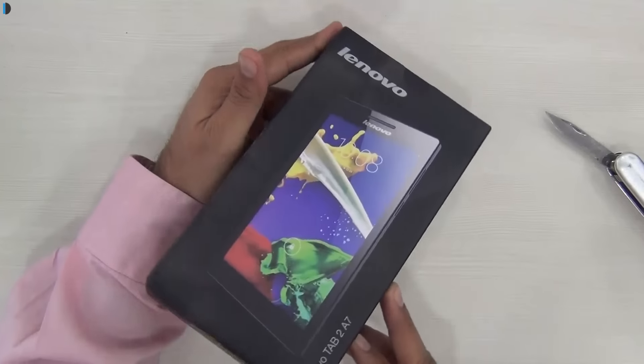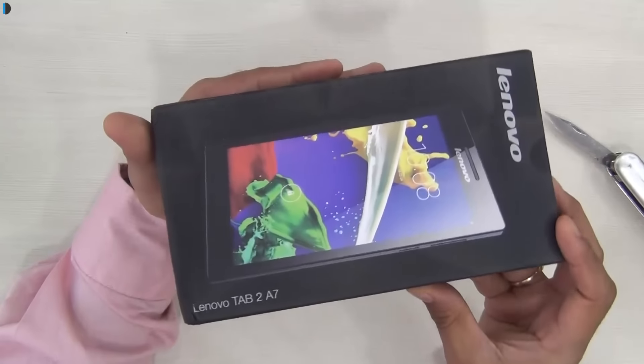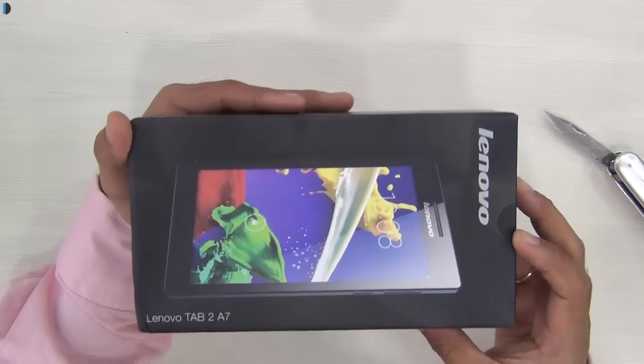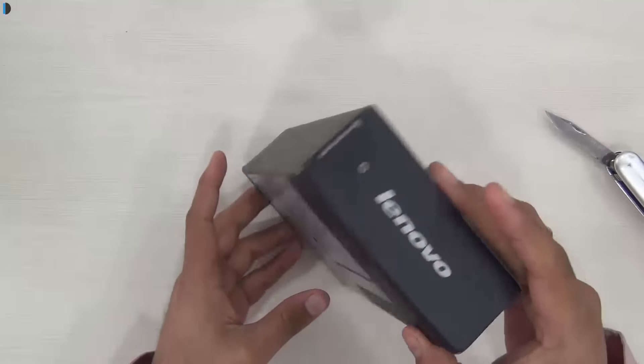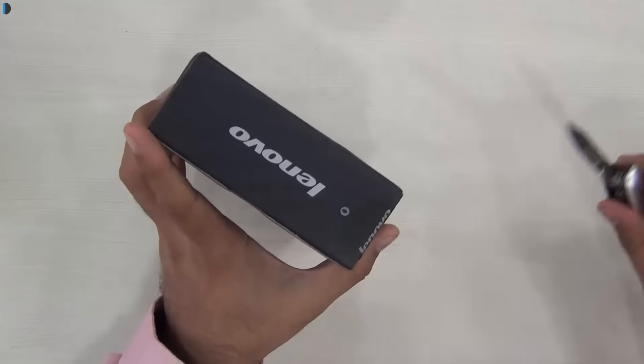Hey guys, what's up? I'm Rohit Khurana hosting ClickDigest and what you see here is the Lenovo Tab 2 A720. In this video, I'm gonna give you a quick unboxing and hands-on of the same. I'll show you what all it comes with and what all it features.